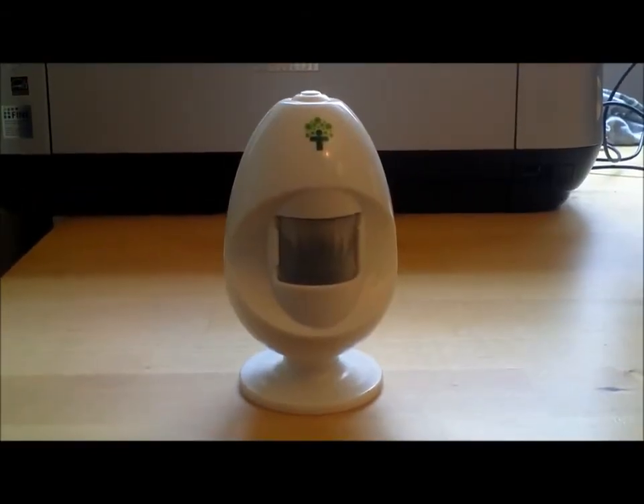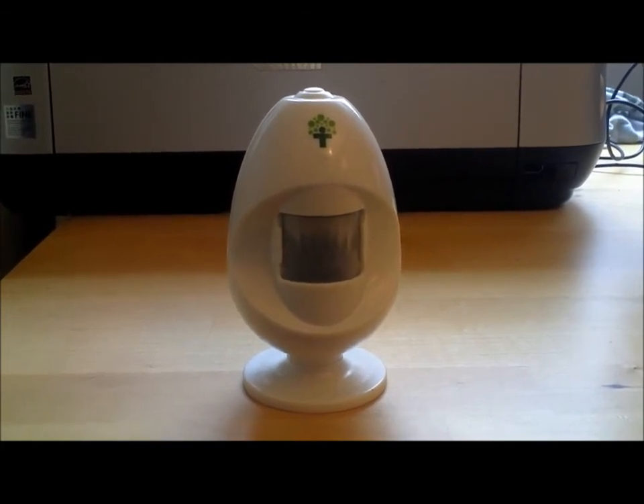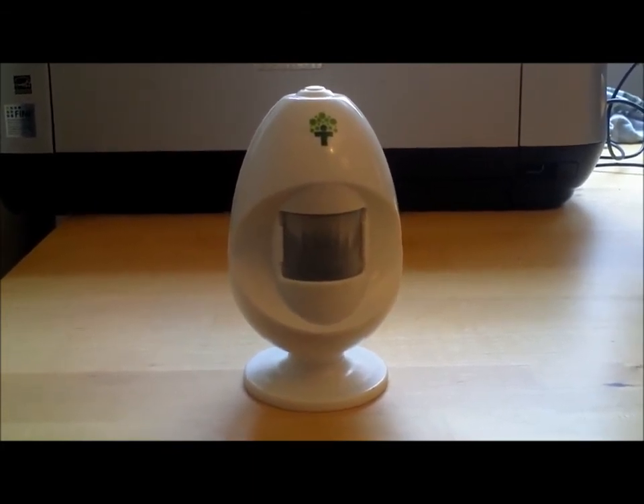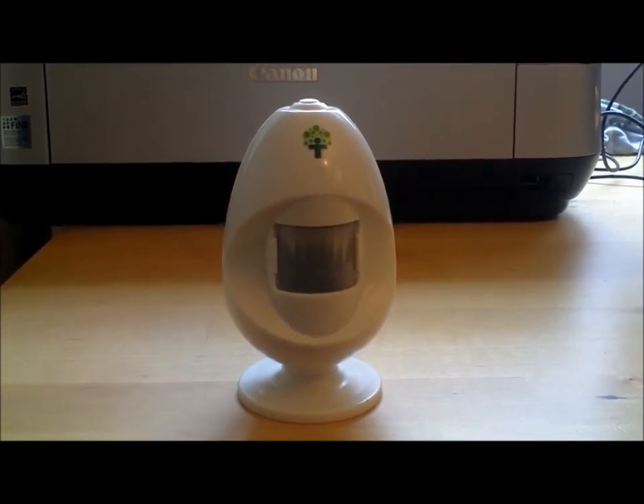The Energy Egg lets you know that it automatically switched off your appliances by beeping and flashing green the next time you enter the room. This is the Energy Egg's way of telling you that it is hard at work saving you money and energy.